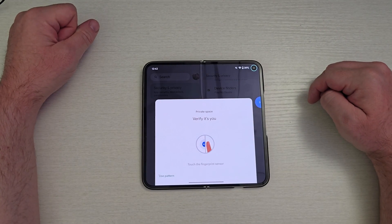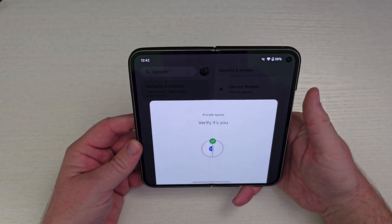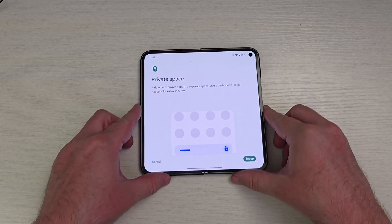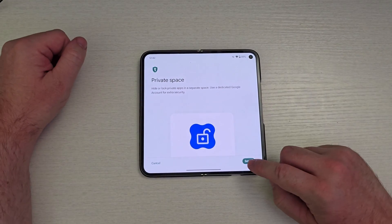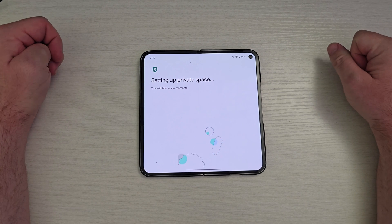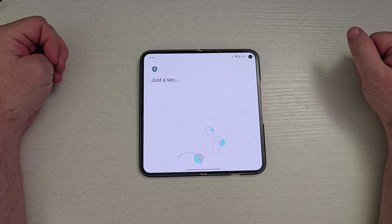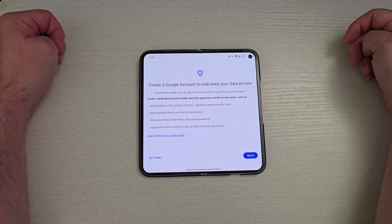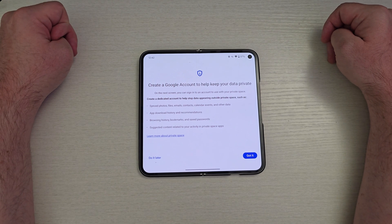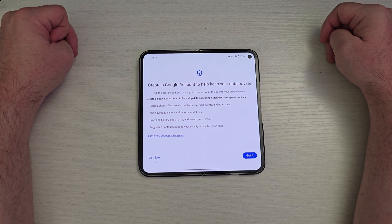I'm going to go into private space and I can either use my pattern or verify with my face. I'll use my fingerprint to get in here, hit set up, and it's setting up my private space. It asks you to create a Google account to help keep your data private. On the next screen you can sign into an account to use with your private space — a dedicated account to help prevent data appearing outside the private space, such as synced photos, apps, downloads, all that stuff.